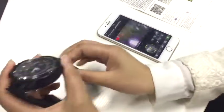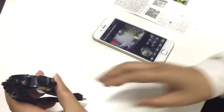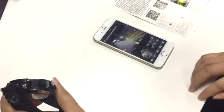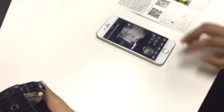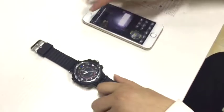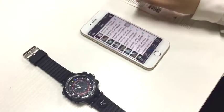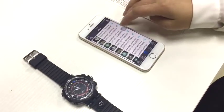You can also record the video remotely, and you can also take photos remotely. From the files of the app, you can find these photos and the videos.